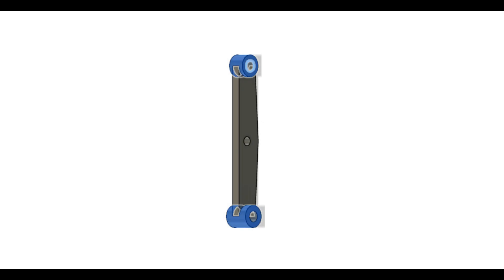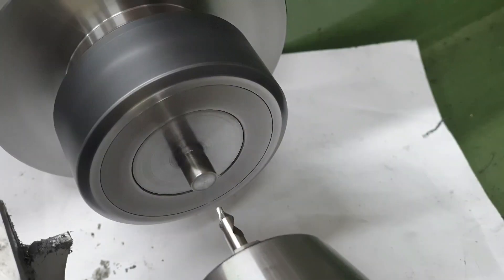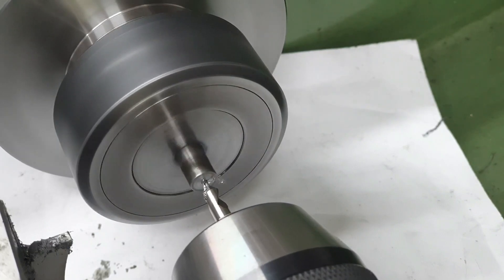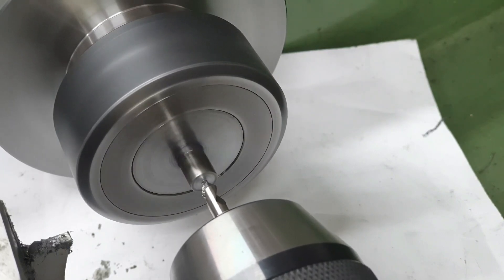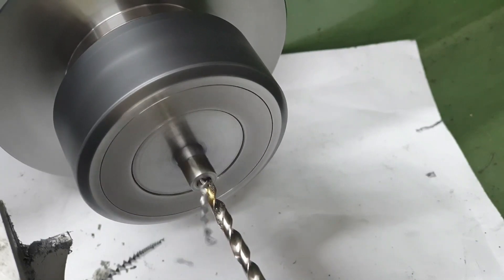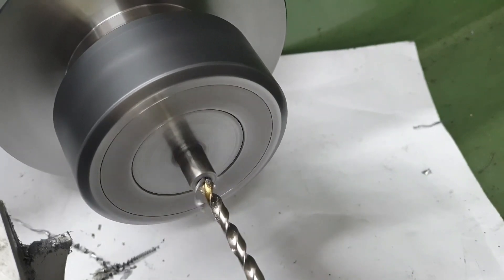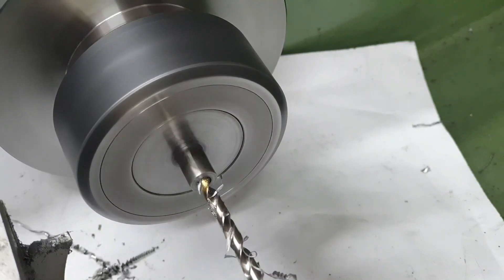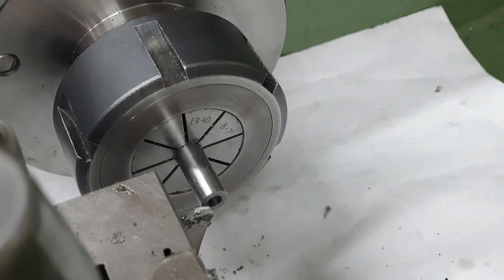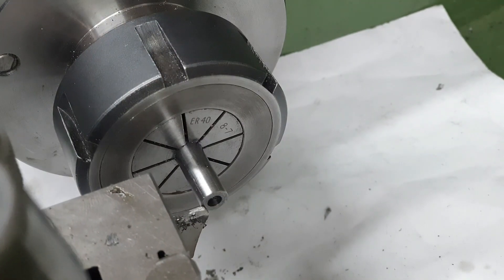The bushes for the ends of the brackets are a simple turning exercise. They've all got the same external diameter and internal diameter at 8mm and 4mm respectively. Using some 8mm bar, I get into a little process: first I centre drill, then drill the 4mm hole, then part off to slightly over length, and repeat another 11 times. Once I've got all 12, each needs to be popped back into the chuck and finished to length.